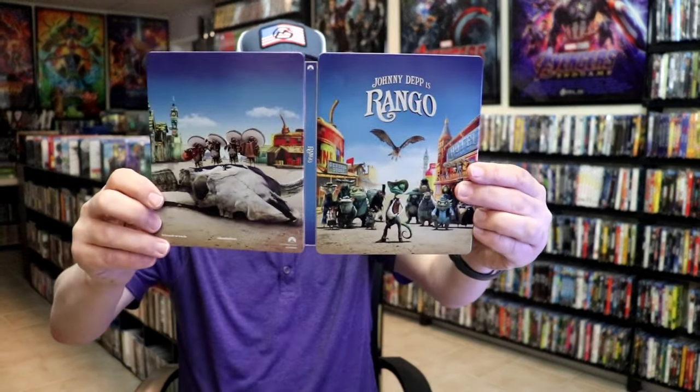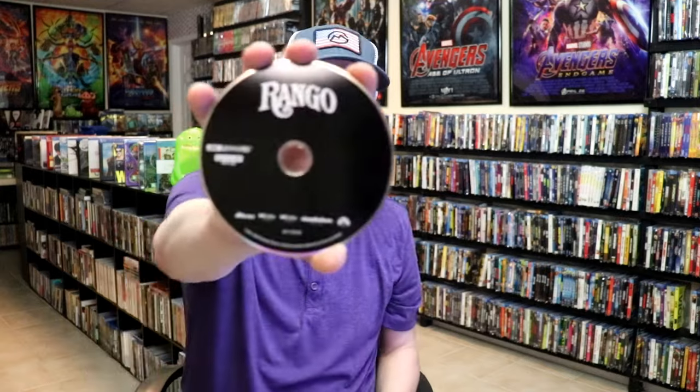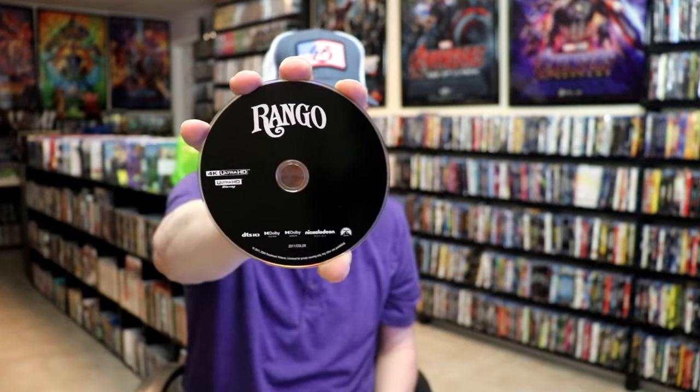We open it up and we have our front and back together. On the inside, it does come with a digital code, and we have two discs. We have our 4K disc here all in black, and we have a Blu-ray disc all in blue. And we do have some great looking inside artwork.